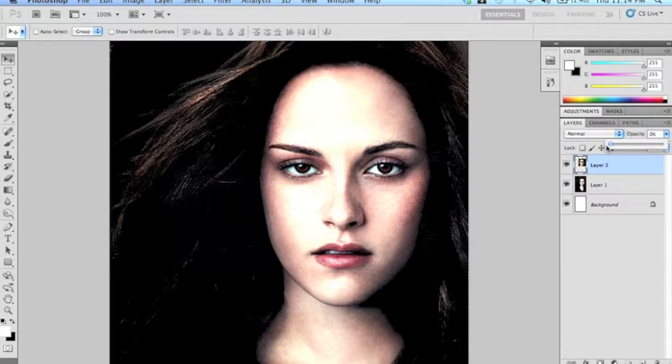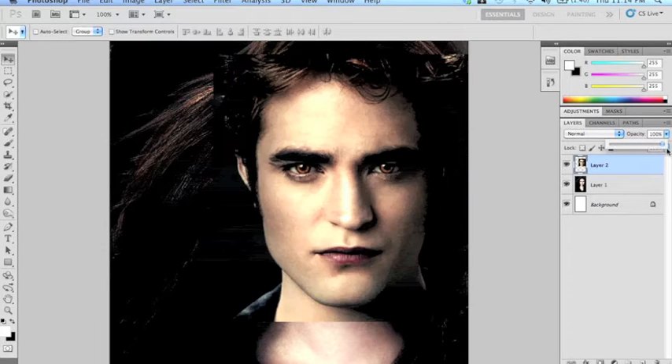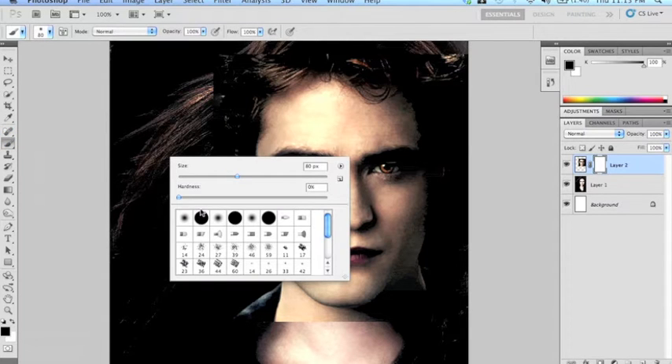I'm going to show you just her face — drop down to 0% and then bring it back up to 100% which will make his face appear. I'm going to use a layer mask, which allows me to hide parts of the image without actually deleting them. It's a great tool.